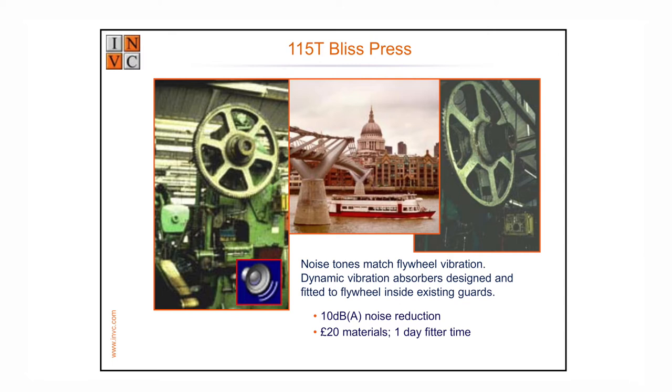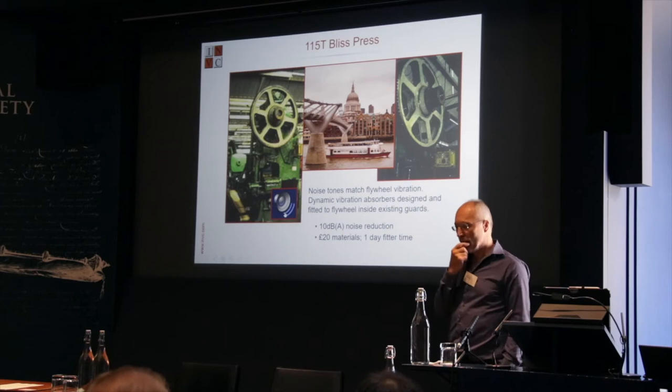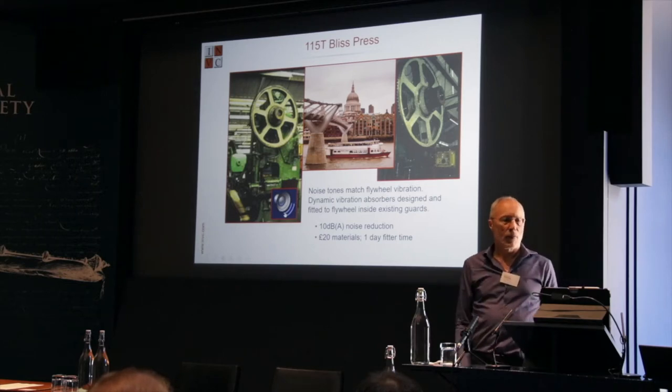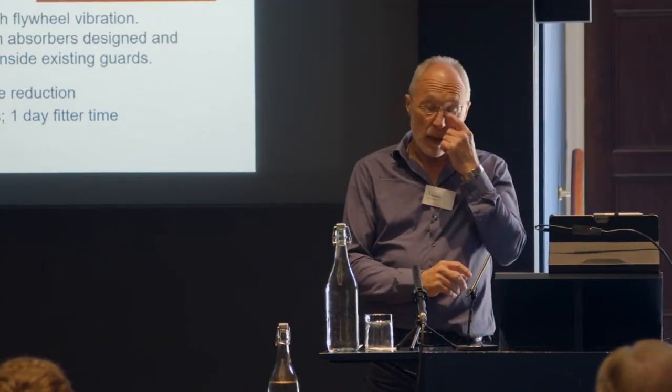This is a power press that punches out base plates for oil filters. They were going to fit an enormous enclosure, but we found the flywheel was generating 90% of the noise — ringing like a bell. So we used dynamic vibration absorbers: small lumps of metal bolted to the flywheel at the right places with cork gaskets, tuned to the right frequencies. That knocked 10 dBA off and cost about £20 in materials plus a fitter for a day. The press looks exactly the same before and after, and it all fits inside the existing guards — no enclosure required.